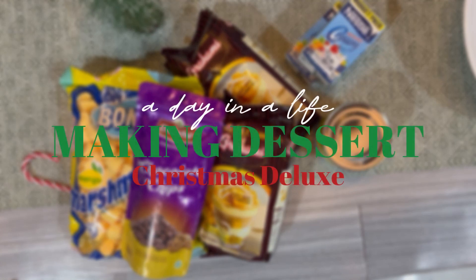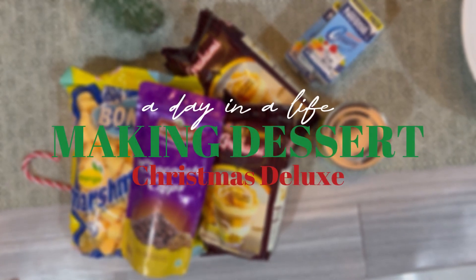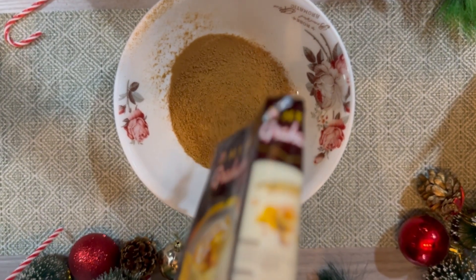A day in your life as a high school student. For today's journal, we're gonna make Graham Bow's dessert, Christmas Deluxe. I don't usually make desserts as a hobby, but December is an exception.